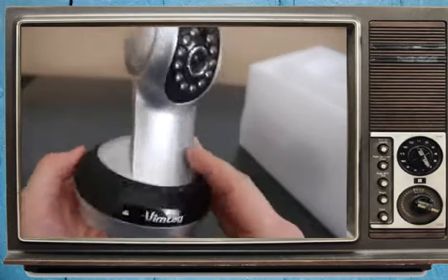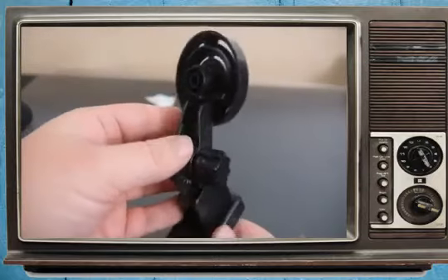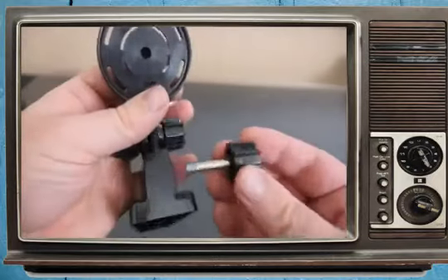That is all the buttons on here. And the only other thing left in the box is this mounting bracket.